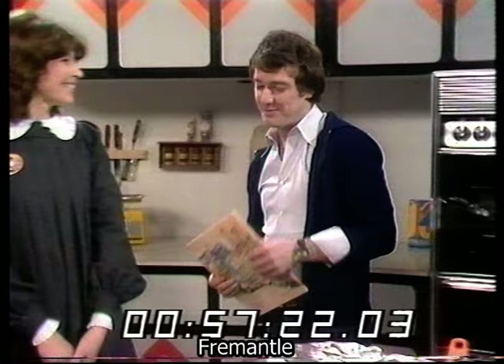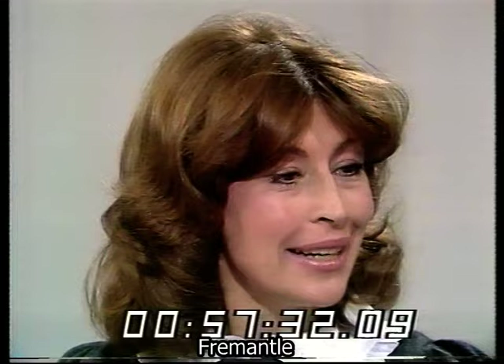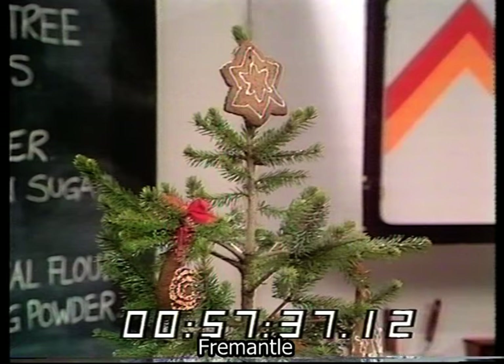Lynette has come in to show how to make a special Christmas recipe. She thought she'd do something that even Doug could manage — a very simple, economical recipe for Christmas. It's Christmas tree biscuits that you hang on a Christmas tree when you finish cooking them.